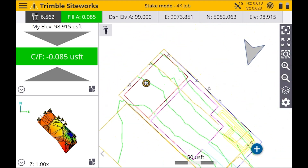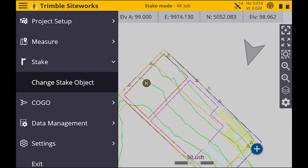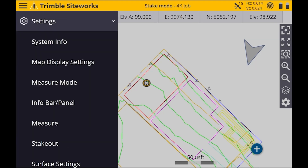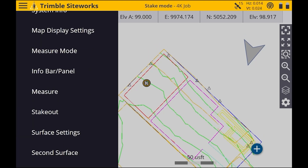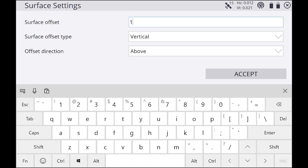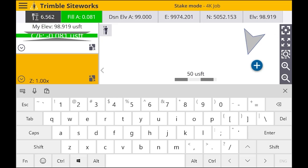If this is final grade, subgrade, or whatever, you can add an offset. Hit the menu in the top left, go down to Settings, hit Surface Settings, then you can change the surface offset. We're going to do one foot. You can also set the surface offset type — I usually leave that at Vertical — then hit Accept.